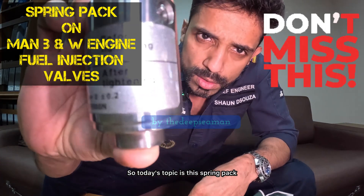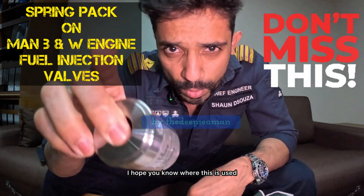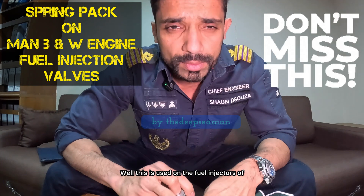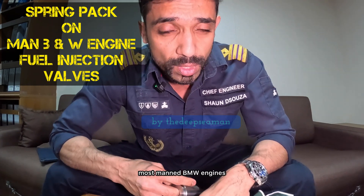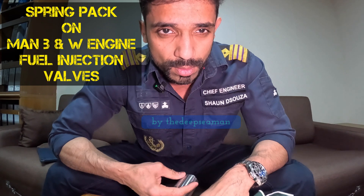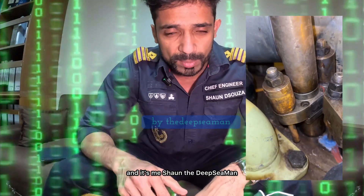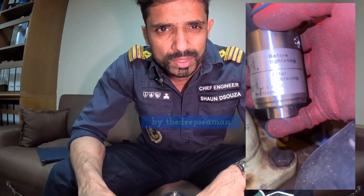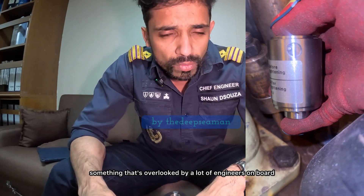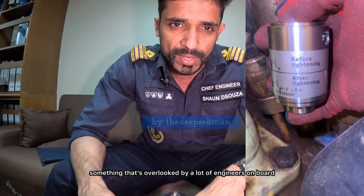Today's topic is this spring pack. I hope you know where this is used. This is used on the fuel injectors of most MAN B&W engines. Welcome back to my channel, it's me Sean the Deep Seaman, and we're going to talk about something that's missed out, something that's overlooked by a lot of engineers on board.